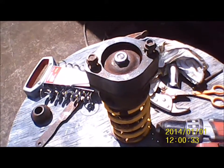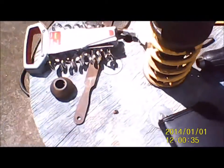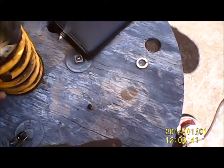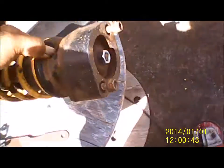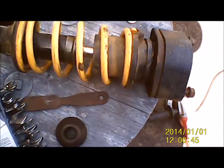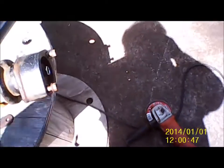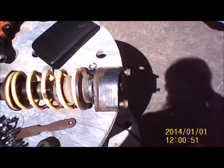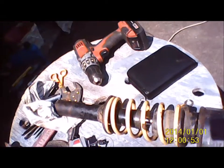No guarantees, but the strut's done. I was able to do something today since I was bored. No blisters on the dick — and we're all good.